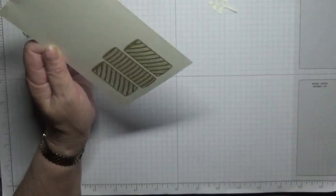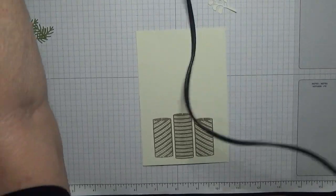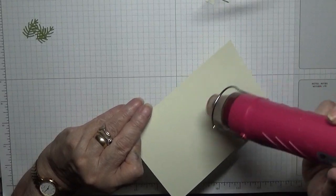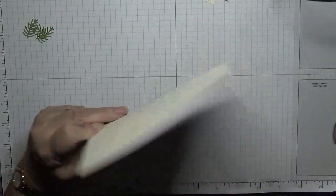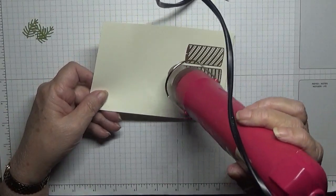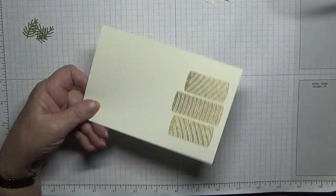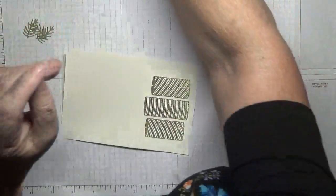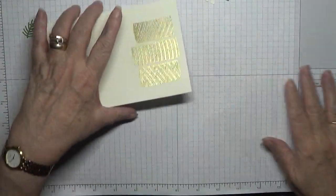Right, now for the noisy bit — I'm going to heat this up. I like heating from underneath first so the embossing powder sticks and doesn't get blown away when you introduce the heat gun. There we are — all nice shiny candles. Let that cool on the other end of the table.